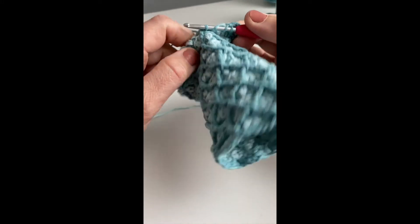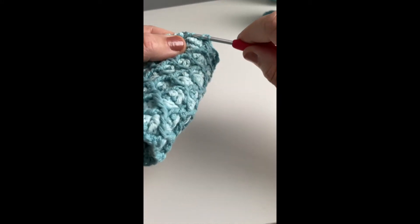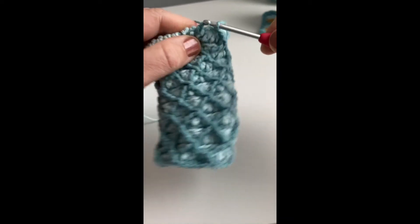So it's like an overlay crochet style where you're doing almost like a back post — you're going around the stitch, so you're making a double layer.